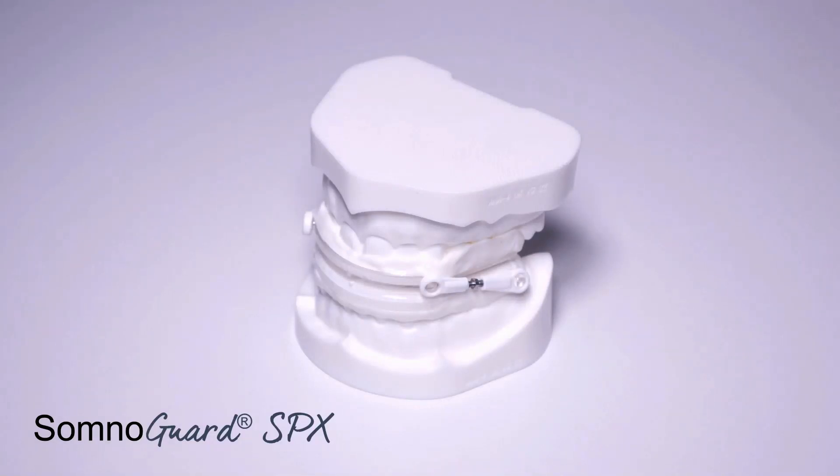In this video, we'll explain how to fit the Somnogard SPX oral appliance.